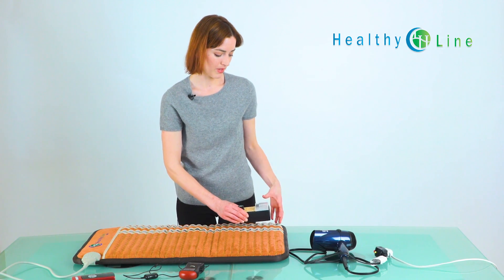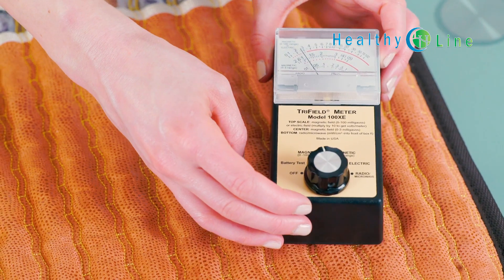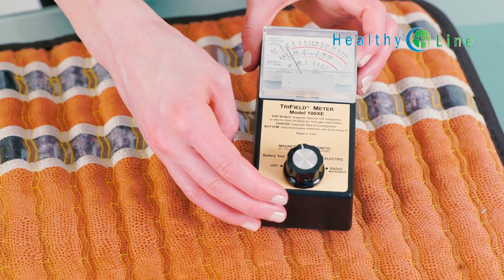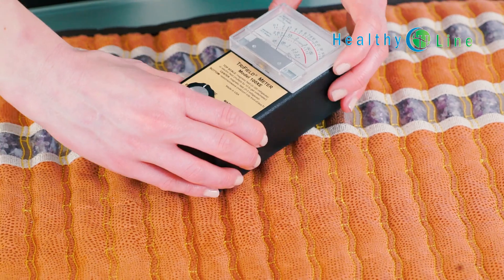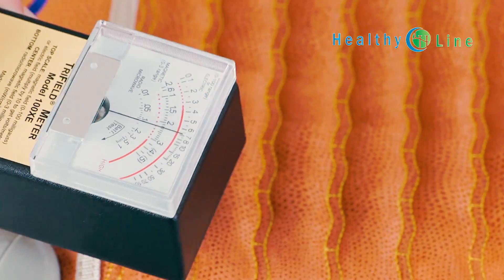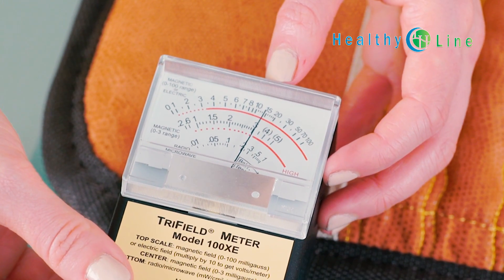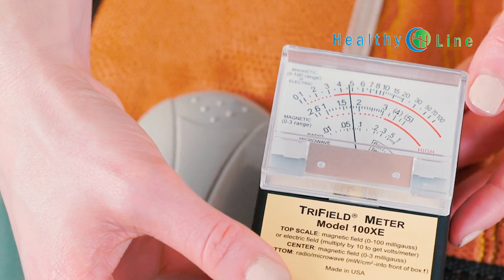So now let's test it on the mat. As you can see, the gauge is at three, so there's no EMF coming off of the mat itself. Let's bring it to where you connect the controller — we have a reading of about 15. And if you take it just an inch or two away, we're back to three.